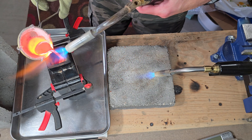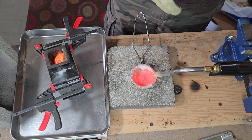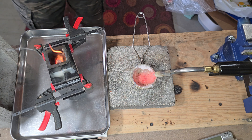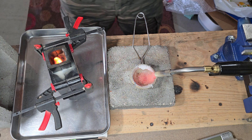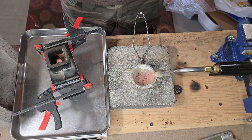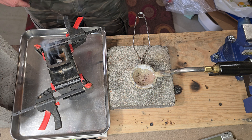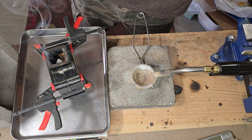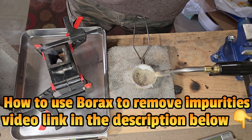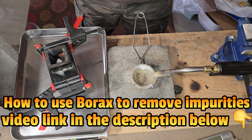You want to keep your torch on your crucible as you're pouring and then make your pour in one nice, quick motion. Also, towards the end of your melting process, if you see a lot of sediment or debris on the top layer of your silver, you can use borax — that will help clean up any impurities floating in your silver. I have a video on that linked in the description.